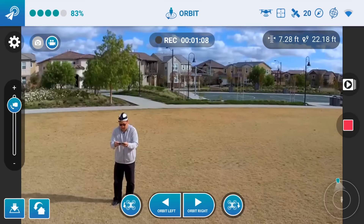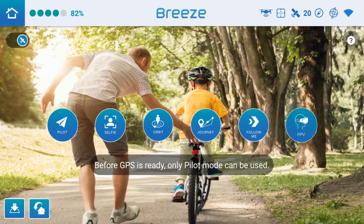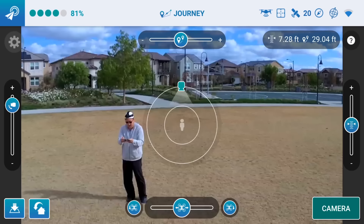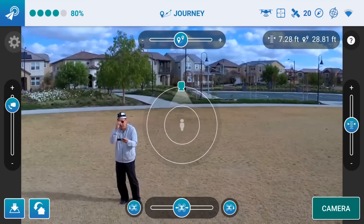Let's exit out of this and let's try the journey mode. I'm going to see if I can switch modes without landing it - so I'm going to go to journey mode. I believe it is letting me do that. So before I thought that you would have to land it, but you can just switch modes by exiting out of the current mode and going to the other mode, and it'll let you do that.